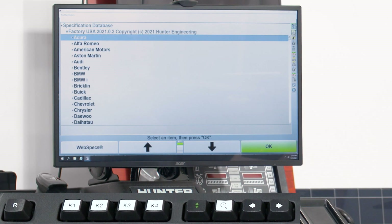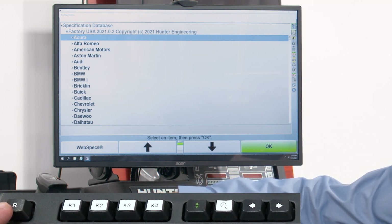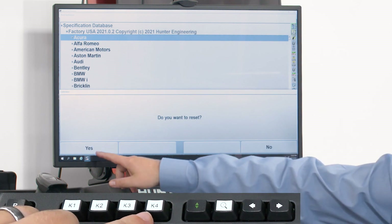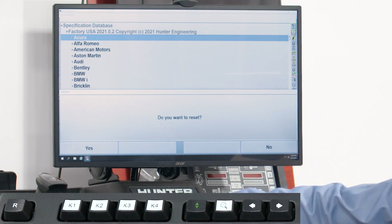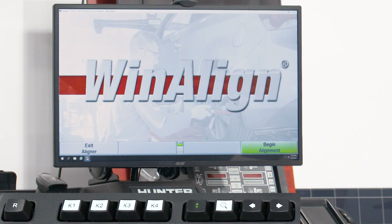Let's talk about resetting the aligner. One of the key things is knowing how to reset the program once we're finished with an alignment. To do that, we can hit the R key or the escape key on the keyboard. That's going to bring up the option of whether we want to reset, with K1 on the left for yes and K4 on the right for no. To reset, we'll hit K1 to confirm yes, and that's going to take us back to the home screen.